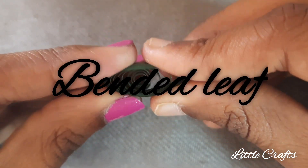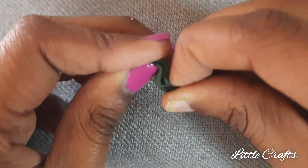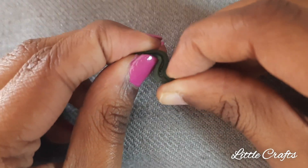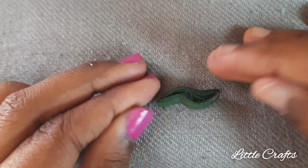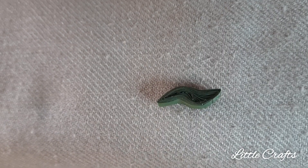Now let's make bended leaf quilling. First make a leaf shape quilling and press at both ends in opposite directions. It's done.